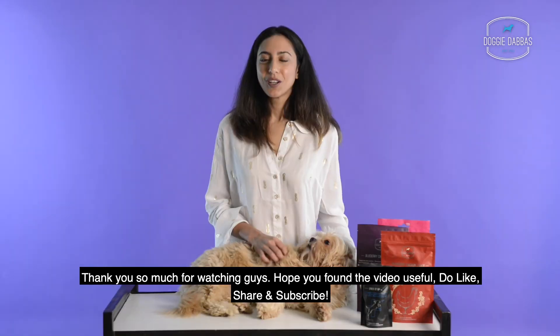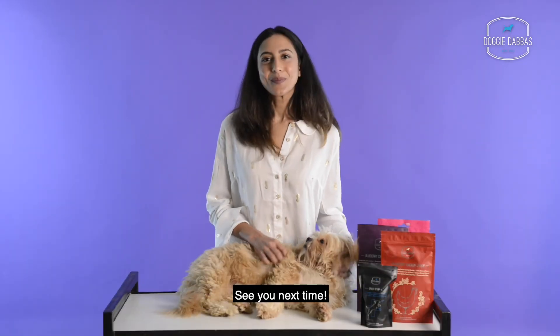Just by proper weight management, you can get more years to spend with your dogs. Thank you so much for watching, guys — hope you found the video useful. Do like, share, and subscribe. See you next time!